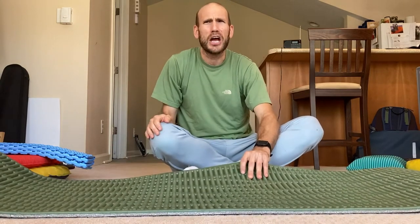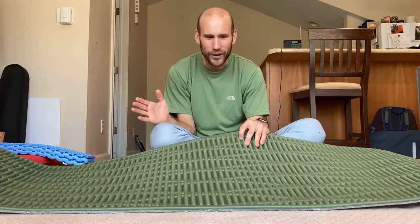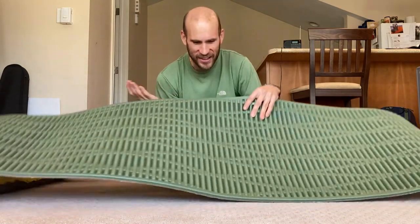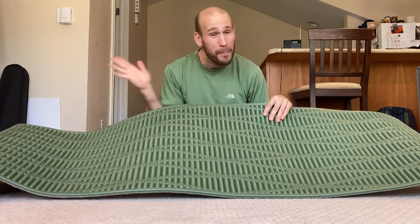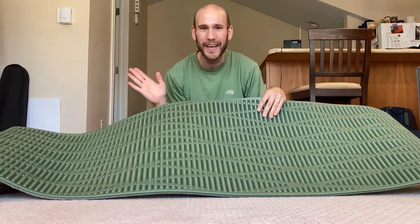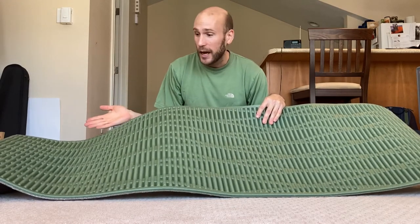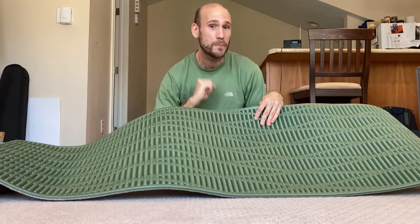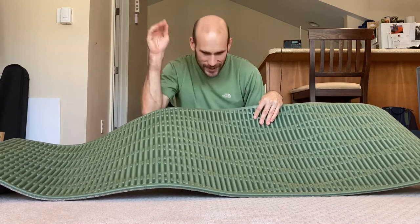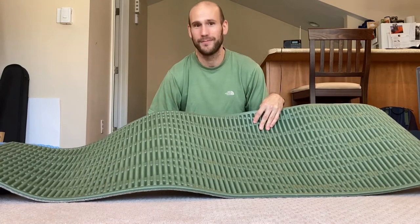What blows my mind is when people use like a quarter inch or even eighth inch foam pad for backpacking and that's all they use. That boggles my mind how that would ever be comfortable for anyone. But people do it and they say they sleep okay. And if you really want to get your sub six pound ultralight base weight, you've got to get that quarter inch torso length foam pad.